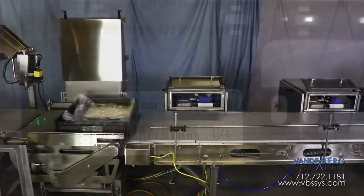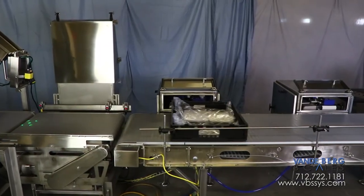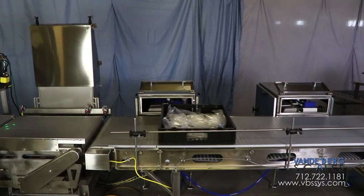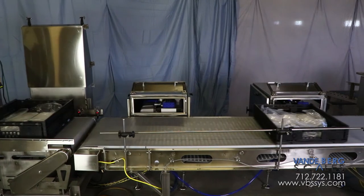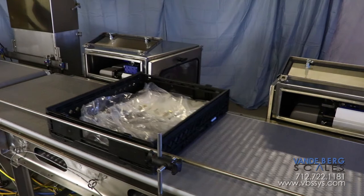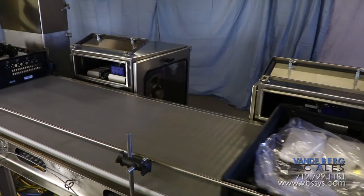Here you can see three totes being weighed and net weight labels applied. A second printer applicator will automatically engage to apply labels should the first label applicator run out of labels or experience a technical issue. This design feature keeps this high-capacity line running smoothly.